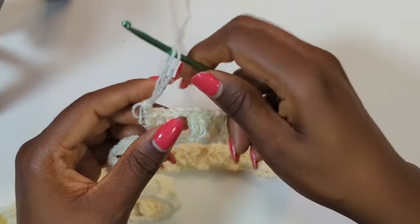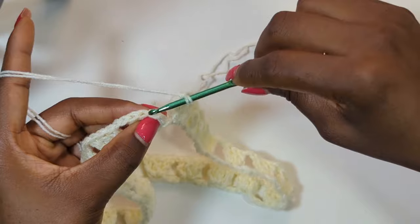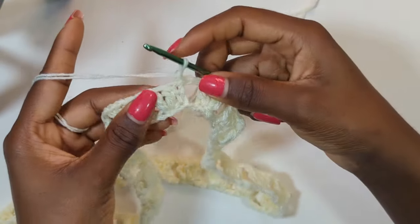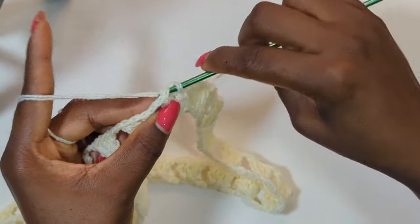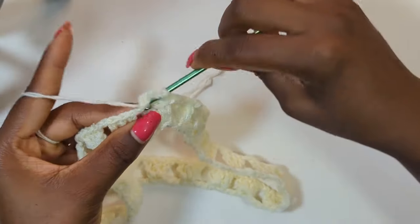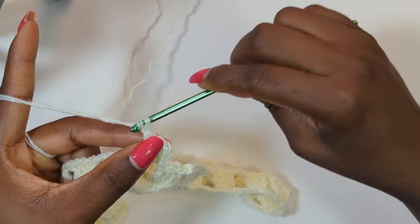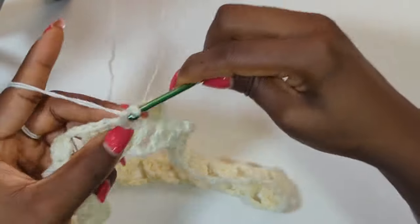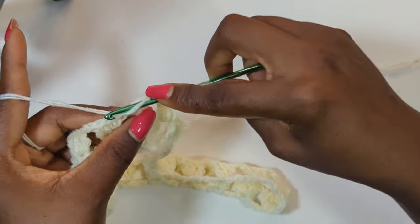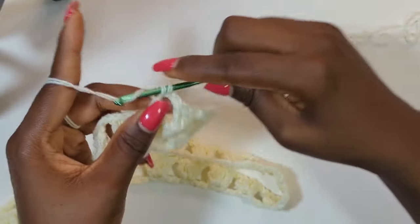To begin row two, we're going to slip stitch into the very top of our first chain three, then slip stitch into the third stitch, skipping the middle stitch, and slip stitch into the chain space. Chain three and work two more double crochets into the same space. We're just going to repeat what we did in row one — three double crochets in the chain space, chain two, and make another three double crochets in the next chain space until we get to the end of row two.